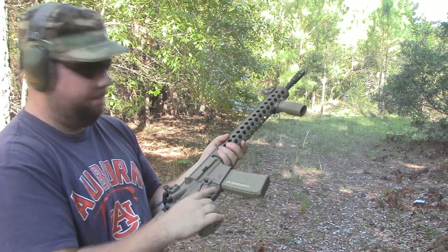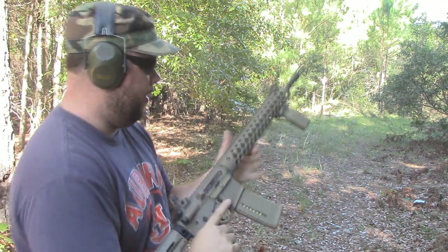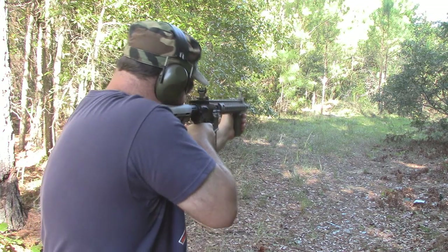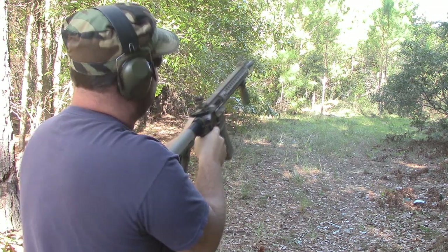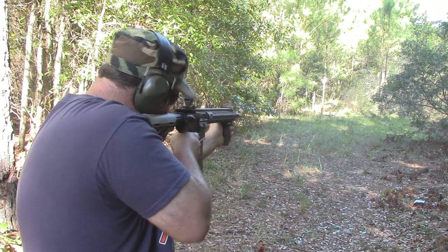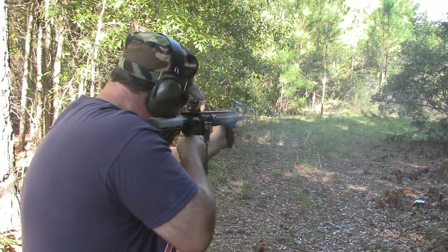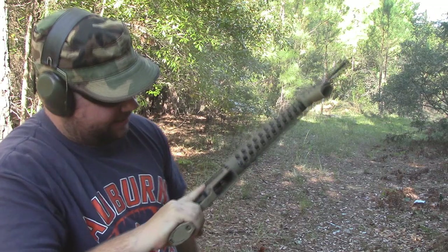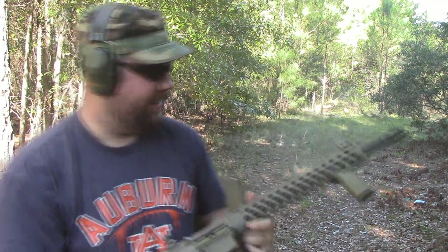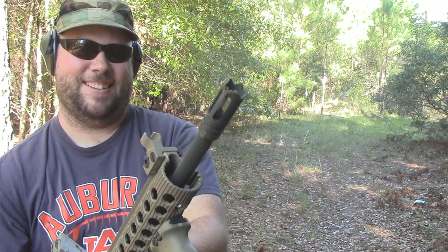He isn't covering his ears. I didn't have the bolt back. All right, fire in the hole — he went back over there. Nice, got a little bit warm there. Awesome.